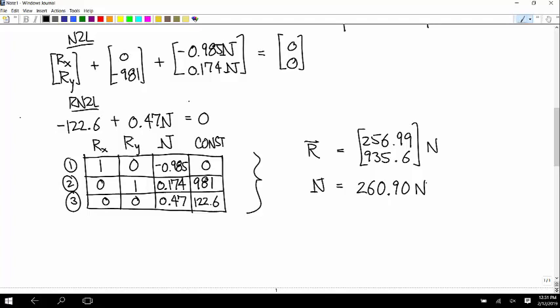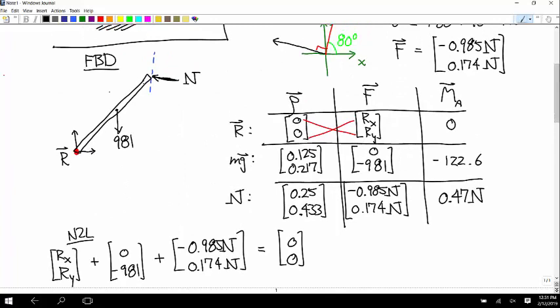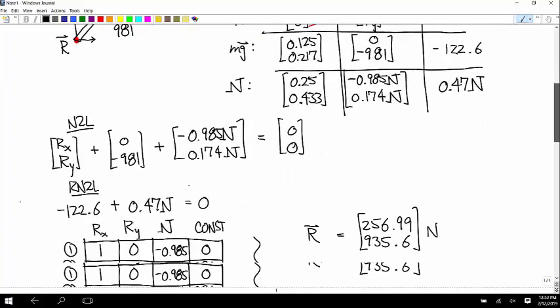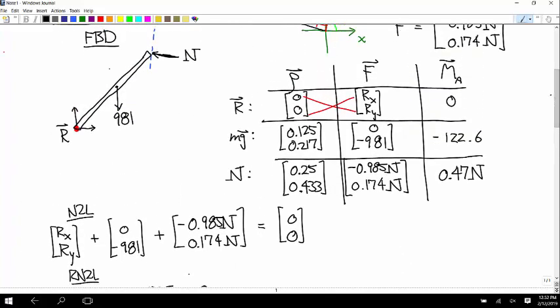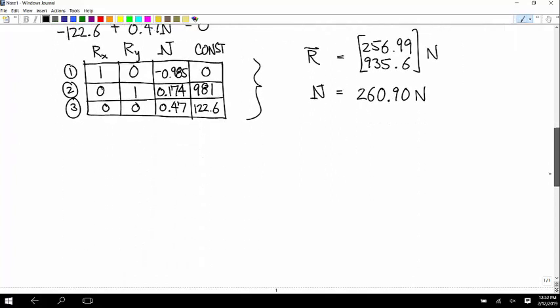Is there anything we can use as a sanity check? The pushing contact between the wall and beam has to be in a specific direction. If we got a negative value for N, it would mean the wall was pulling on the beam, which can't happen physically. It's good that we got a positive answer for N. Normal forces on pushing contacts always have to be positive.